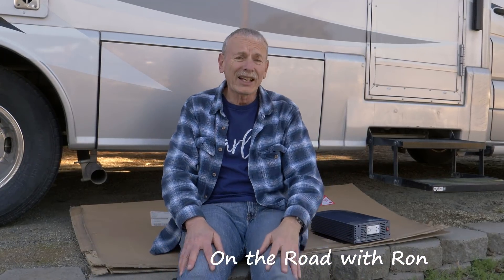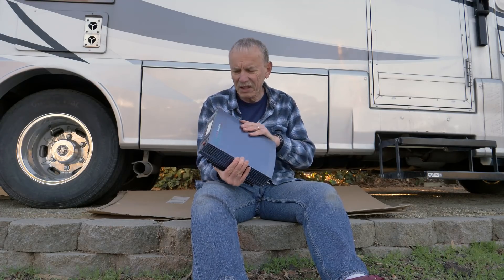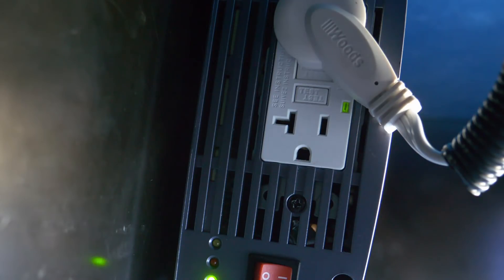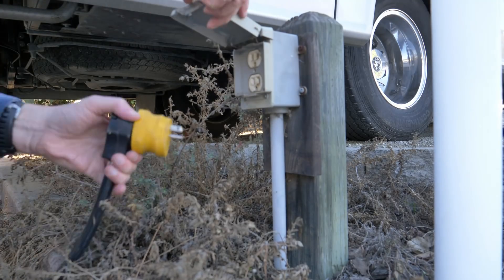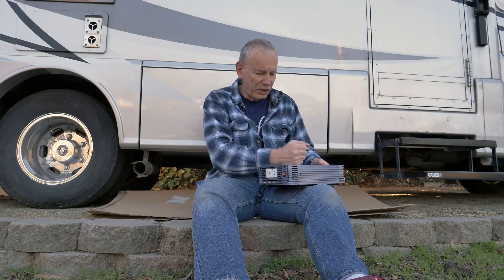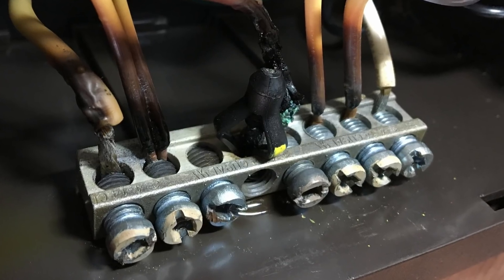Grandpa Ron here, and this inverter upgrade has been the most difficult, biggest pain in the butt of all 70 mods I've made. I'm more of a mechanical guy and the electrical stuff is just driving me crazy. It's failed twice in about a year and a half — once going up to Alaska the GFI outlets went out, then coming back from Boston I was plugged into shore power and had this turned on when I switched my relays. I forgot to shut it off first and there was a little arc in those relays.